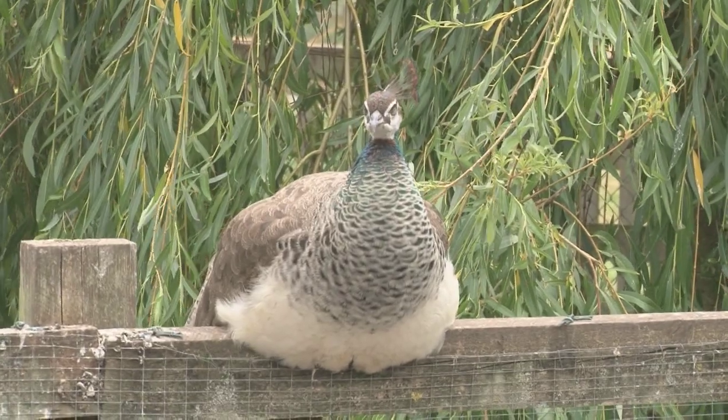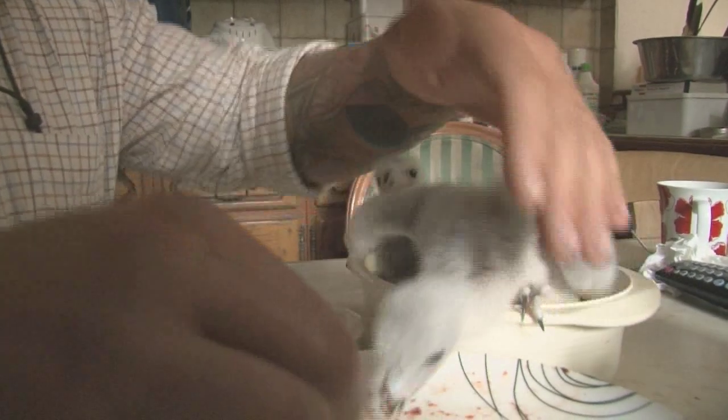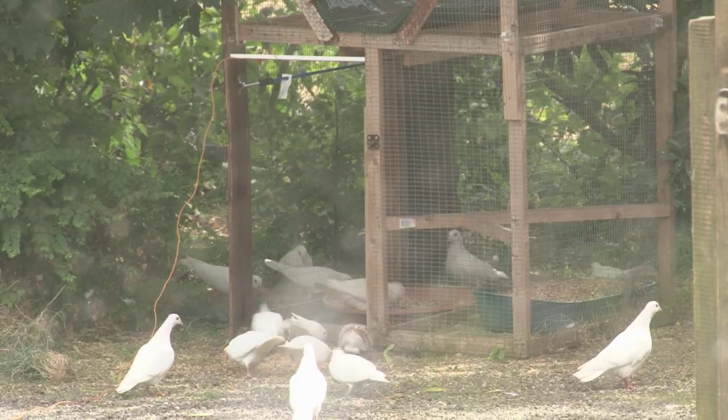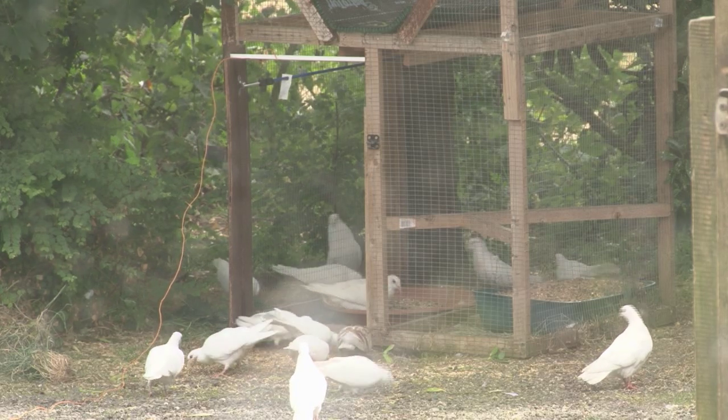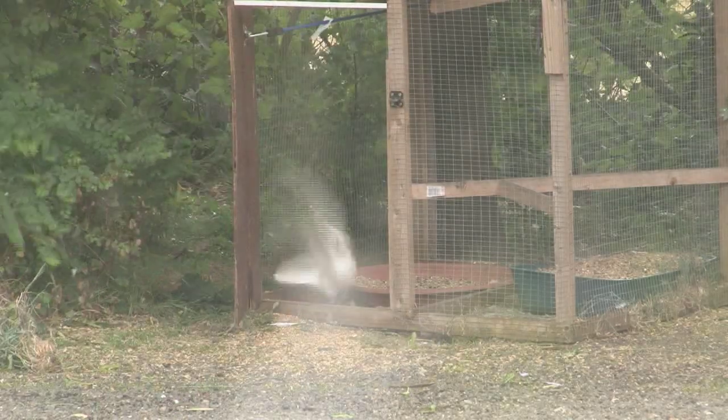Now one thing we do on Fieldsports Britain is try and bring you the tricks of the trade. We are visiting the lovely Roy Lupton. Not only has he got his latest brood of goshawks, he is shooting foxes and training his pointers by dizzying pigeons. Roy's house is not normal — a giveaway might be the goshawks having lunch on the breakfast bar, or the large ball of twine next to the kitchen sink, tied to the other end of which is a trap door.